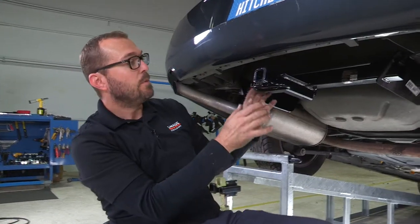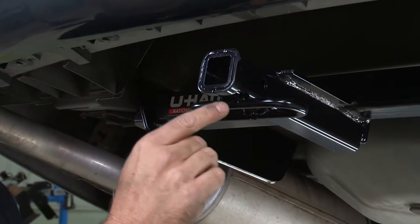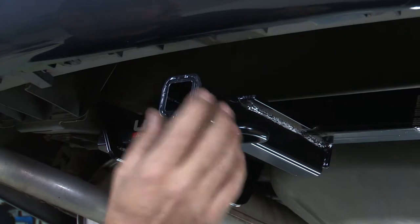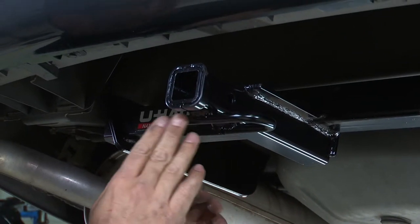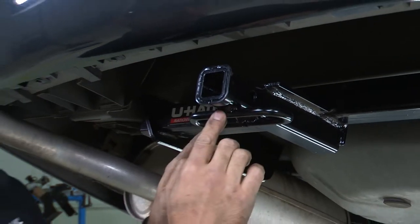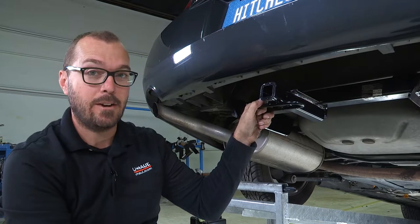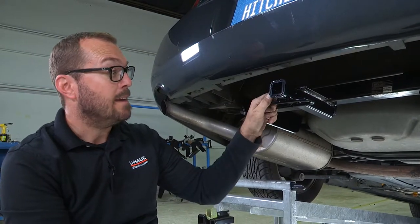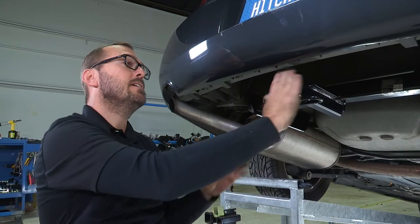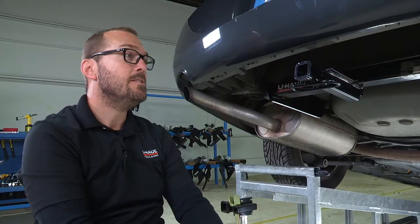With our hitch in place, we can see a couple of the features here: the inch-and-a-quarter receiver tube with its reinforcing collar welded on, the pinhole to secure a ball mount or accessories like cargo carriers and bike racks, and this welded chainstay that allows you to loop trailer safety chains through it. It's a really clean installation, tucked under and well back of the rear fascia — a very nice hitch.